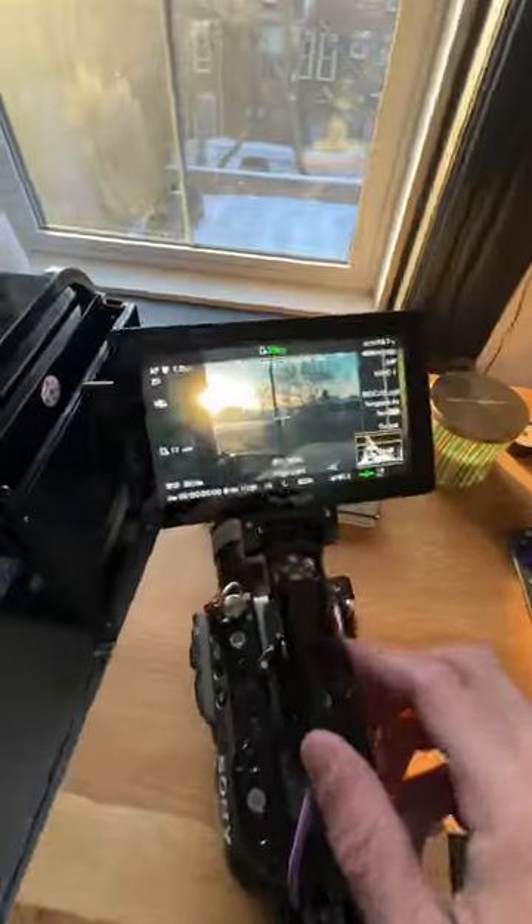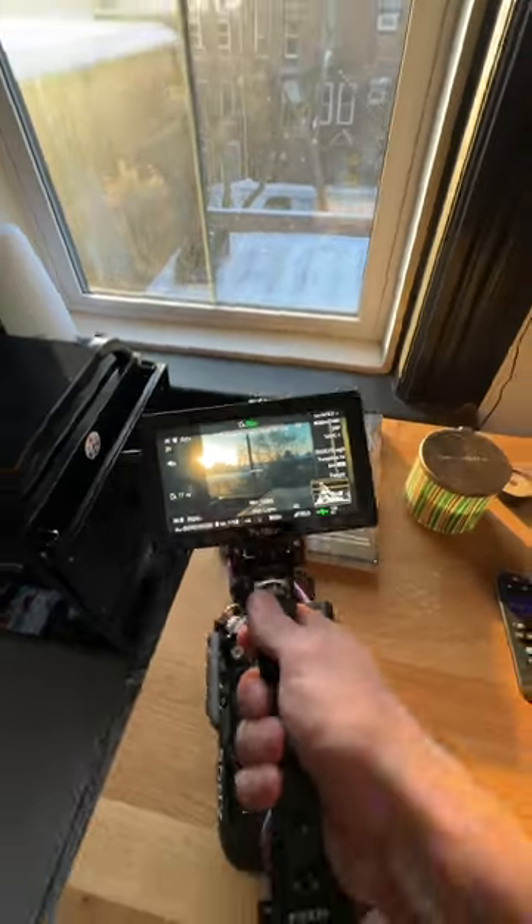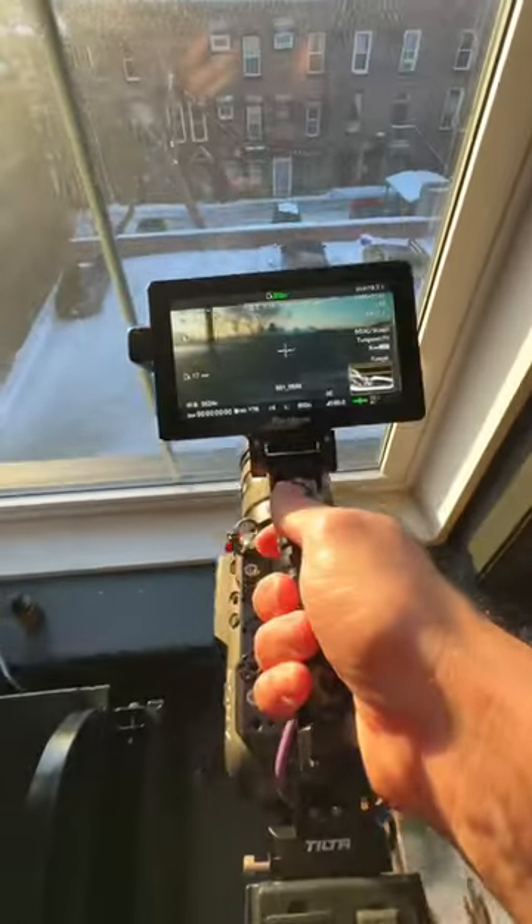This is how the automatic ND on the FX6 works. You're going to be looking right here where it says ND 1/128. I've got the exposure set exactly how I want it — let's point it outside.